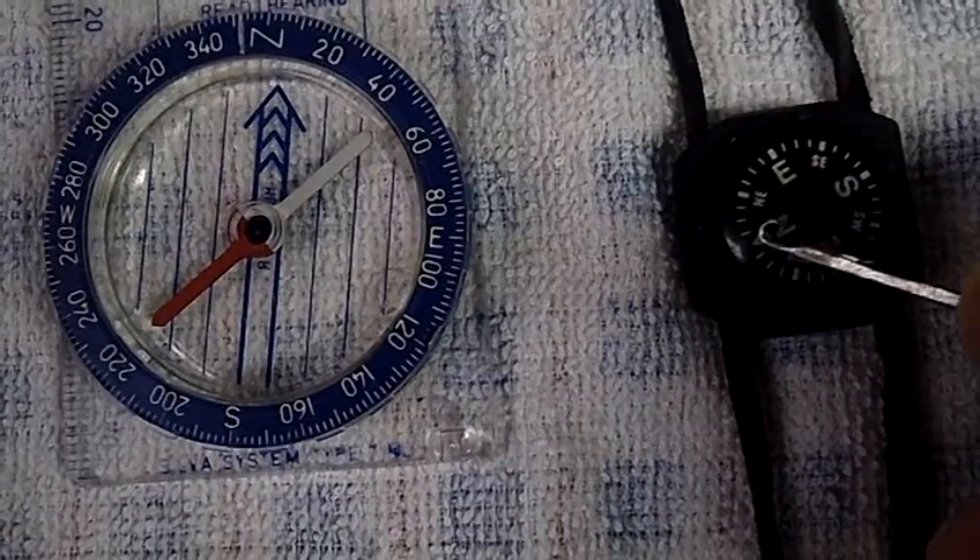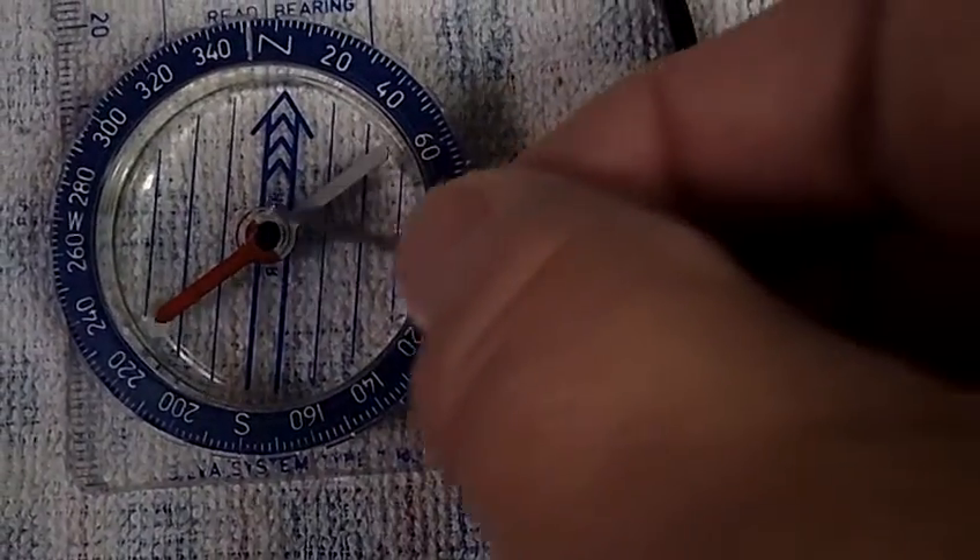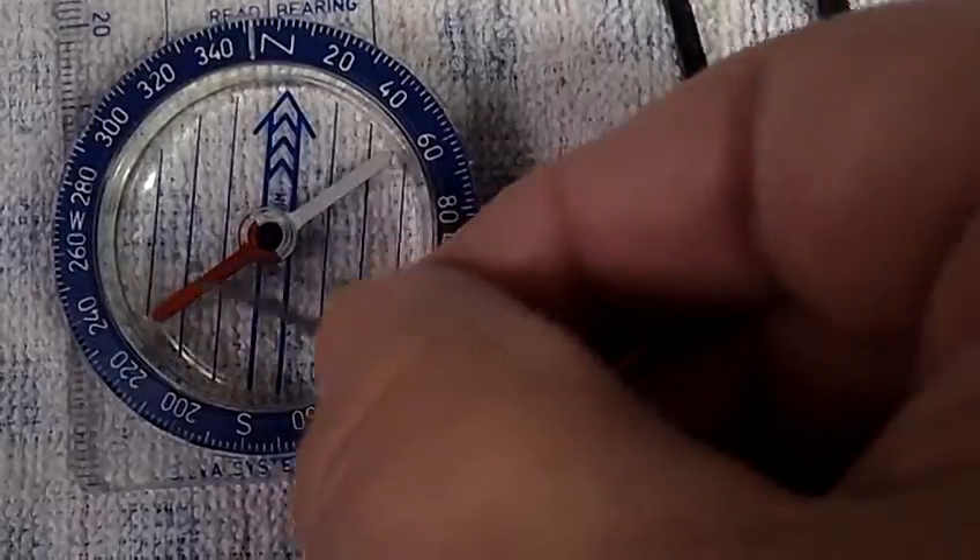This needle is not magnetized. You can put it towards either pole and it's attracted equally to both poles.